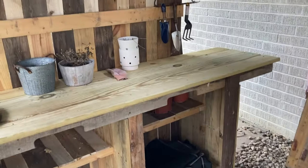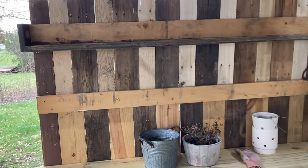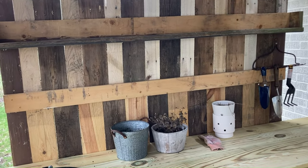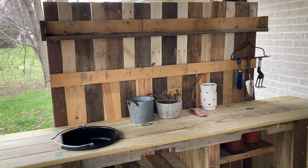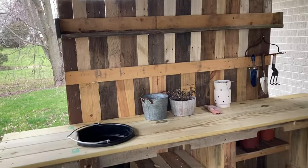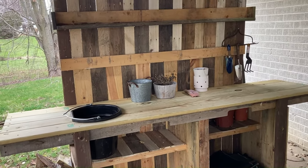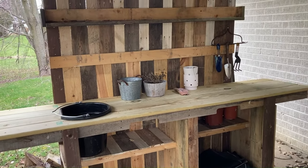Everything else is done with pallet wood. Those darker, wider boards on the backdrop are all from an eight-foot pallet, and all the lighter ones are from smaller pallets. I think I've got about five small pallets and one large pallet all in this project, and I was very happy with the way it turned out.